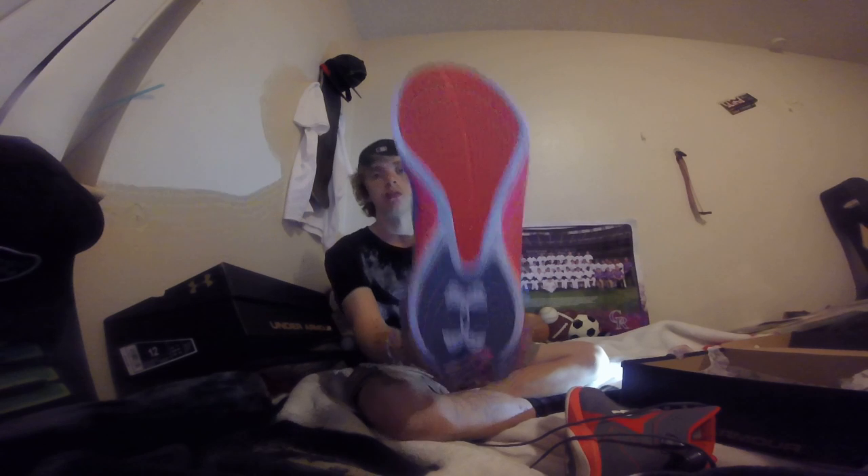They're really nice. They give really good ankle support. Made out of micro-G and suede. They have an incredible grip with the nice design on the bottom. I just think all around they're good shoes, anywhere, whether it's on the court or just to wear.